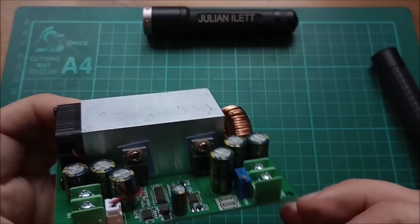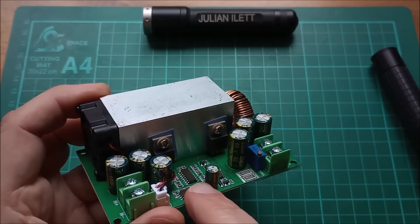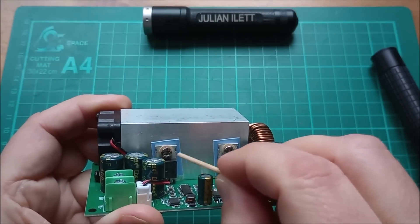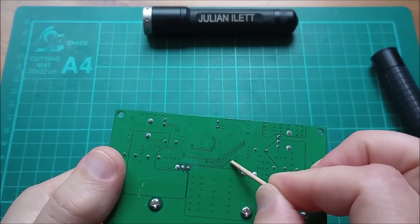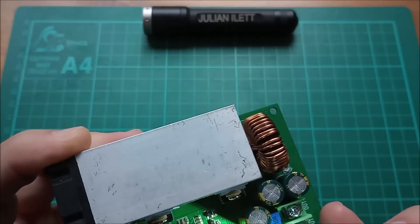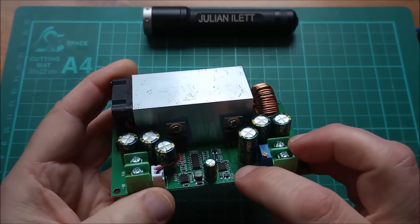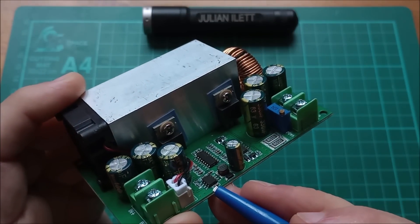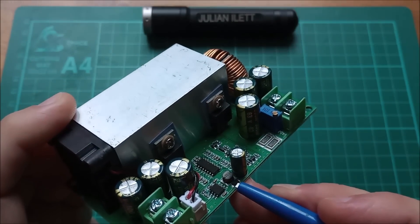This must be a synchronous buck converter chip, but I can't find a datasheet for it. It's not one of the standard ones because they all seem to have on-chip drivers for the MOSFET gates. On this one, the MOSFET gates — one is a track running down here and the other runs around there — they both go to transistors marked 2TY, which is a standard off-the-shelf NPN transistor, I think an 8550.